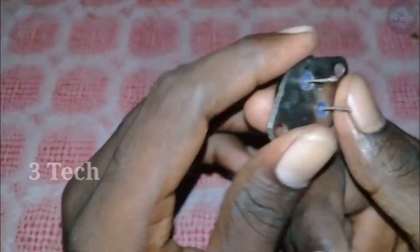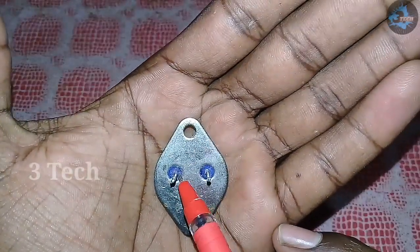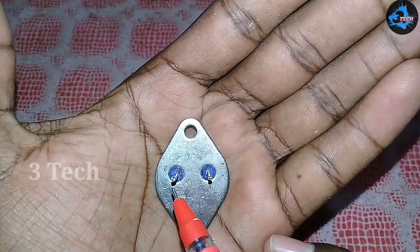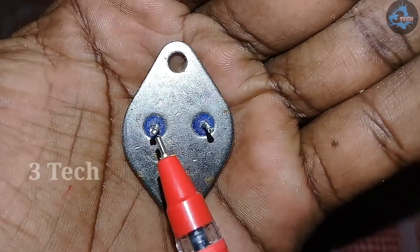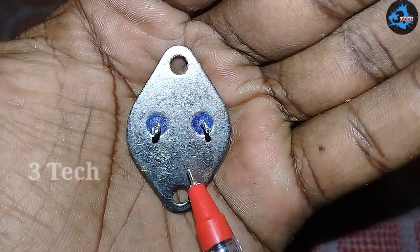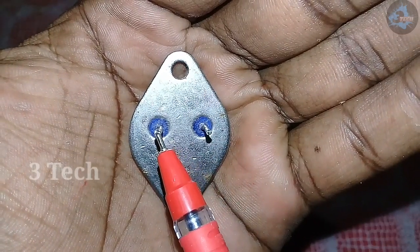Let's see how we can do it. First, we have 3 legs in the transistor and 2 legs in the body. Here we have 3 legs: the base, emitter, and collector.